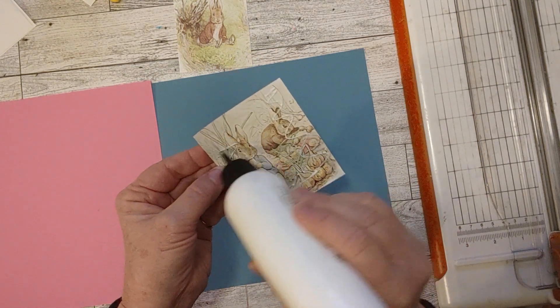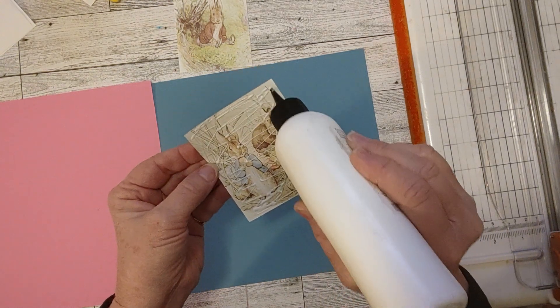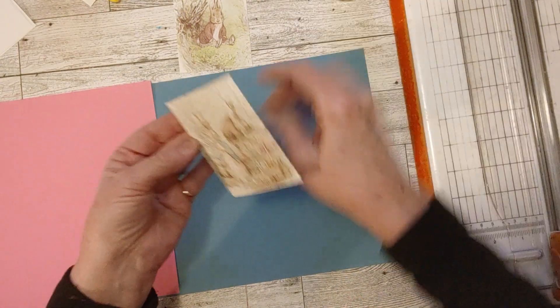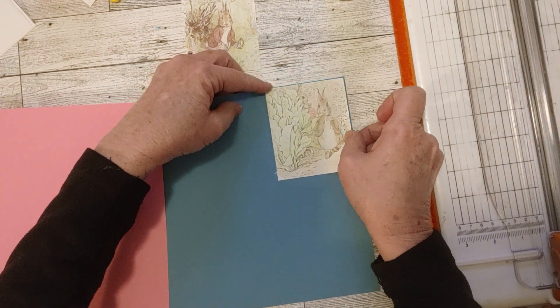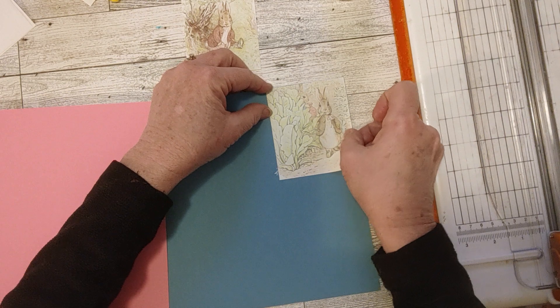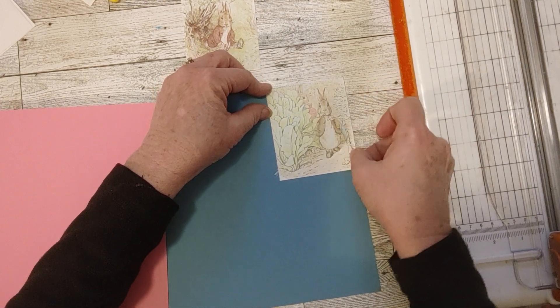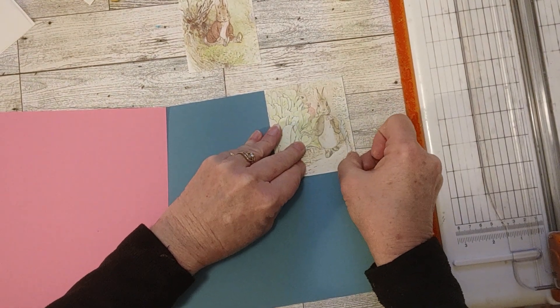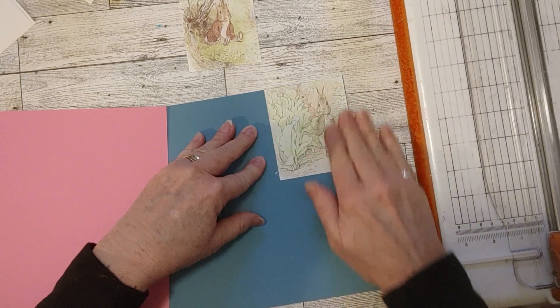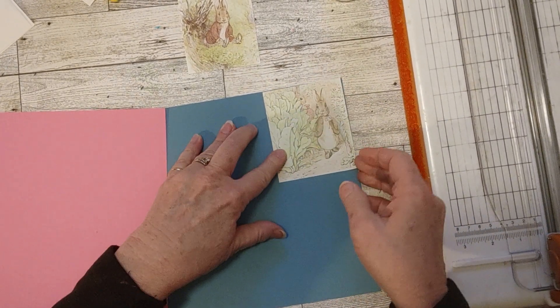These little pictures are so cute in here, aren't they? The Benjamin Bunny, Peter Rabbit, all the little Beatrix Potter pictures. I wanted to put something down on the back besides file folder like I usually do, or a lighter cardstock — something that would be kind of springy, but that you could write on.